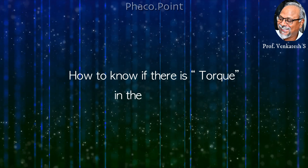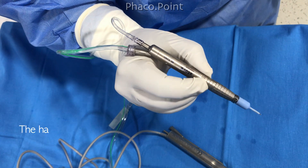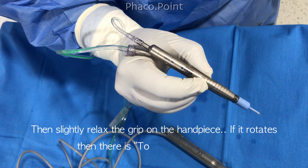Now how do we know if there is a torque in the tubing? There's a simple test. When we hold the phacoemulsification handpiece in a pen-like grip between thumb and index finger with the aspiration port facing upwards, and when you slightly relax the grip on the handpiece, it rotates — which means that there is torque.